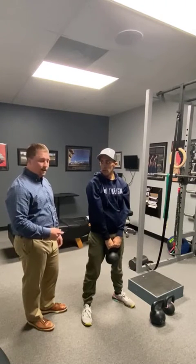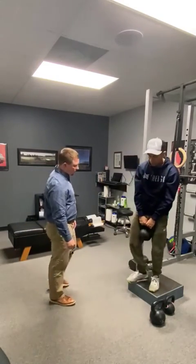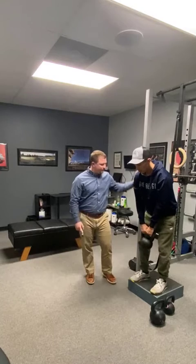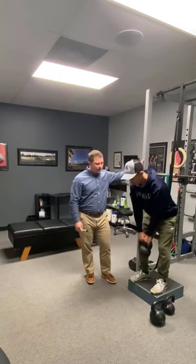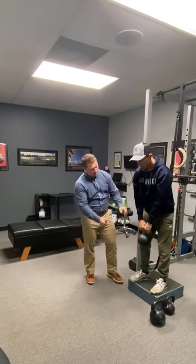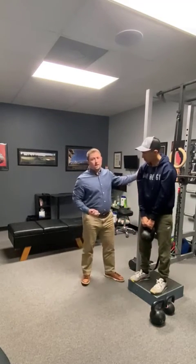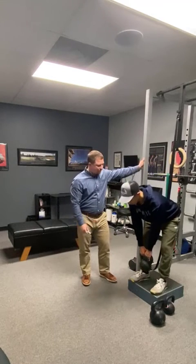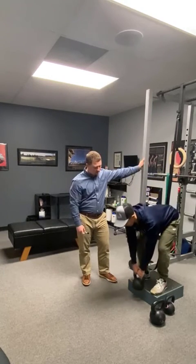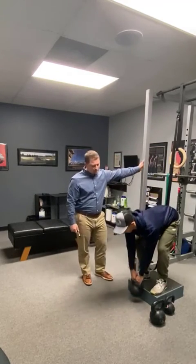From here we're going to go into the Romanian deadlift style. He's going to step up onto the box, get both feet on the box, knees bent just a little bit, and hinge from his hips. The reason you want to use a box is to get more range of motion — the kettlebell has some height, so going straight to the floor can restrict range of motion. You can go way far down and feel a good stretch in the hamstrings.